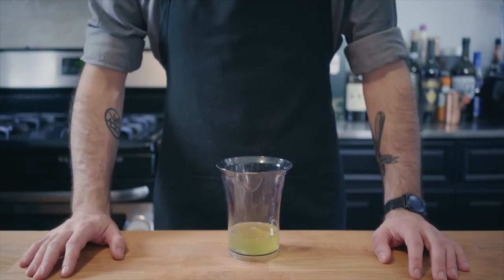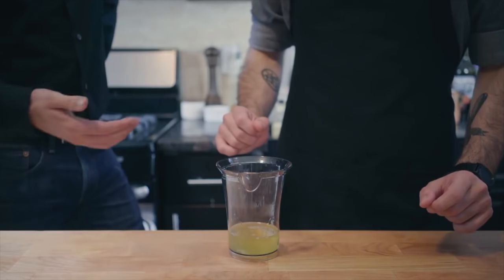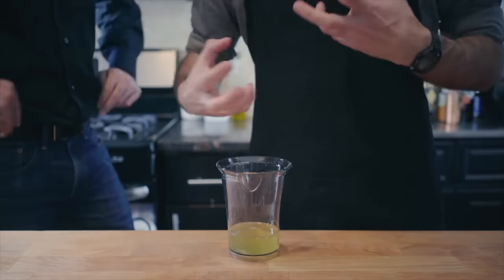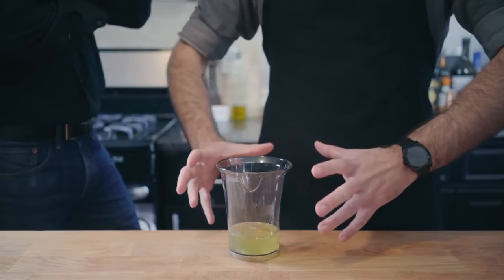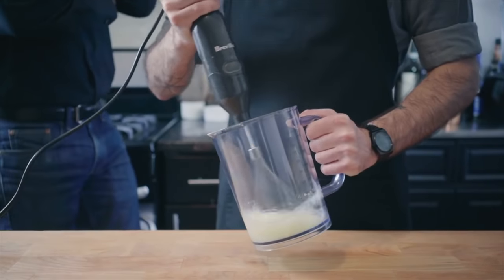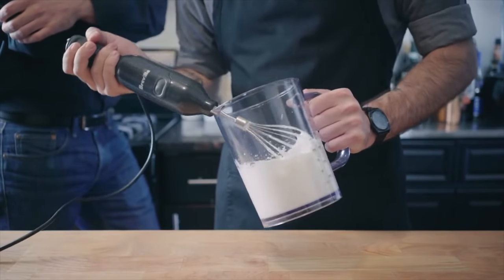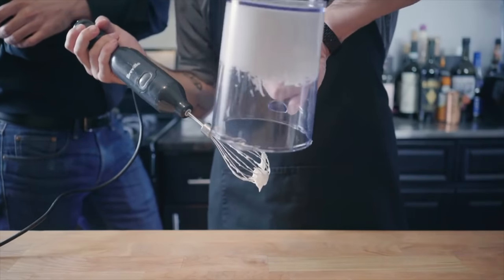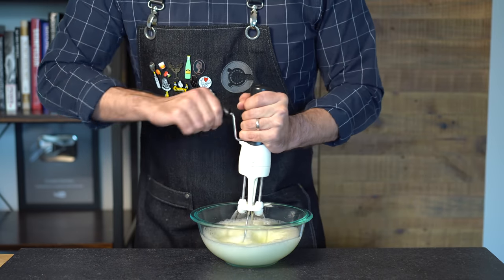In a cameo moment, Babish explains: you want to beat egg whites with a hand mixer to expose them to as much air as possible and create a stable foam. Start by making sure your whipping vessel is large enough, then beat on high speed for a few minutes until you reach a nice stable stiff egg white foam. You could also do this in a stand mixer with the whisk attachment, or even by hand if you're feeling really ambitious. After a few minutes of hand cranking, you'll get to something resembling stiff peaks.